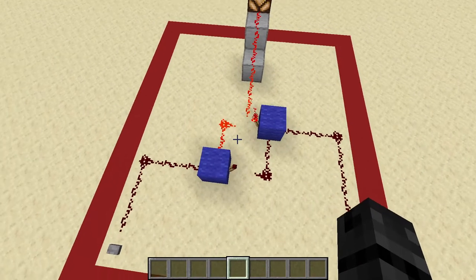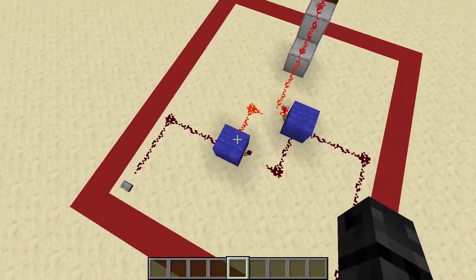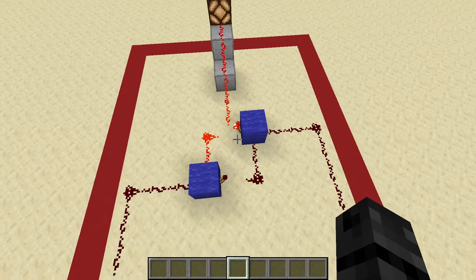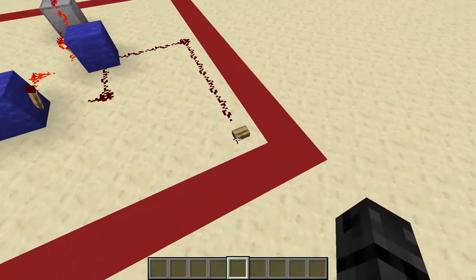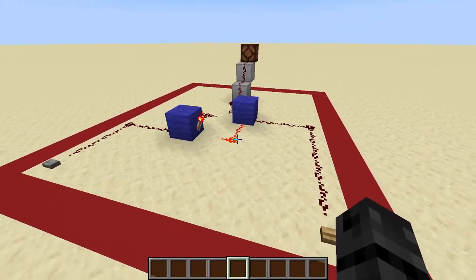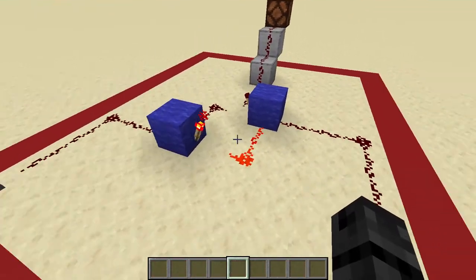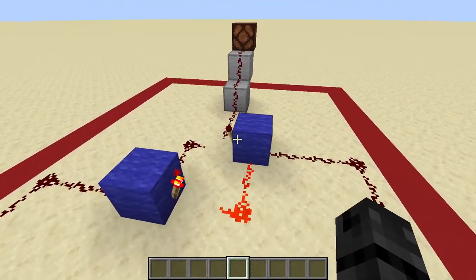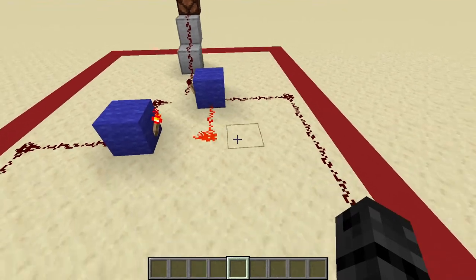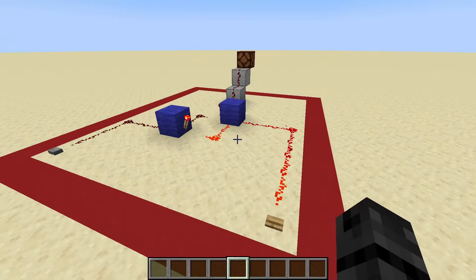What we have in front of us is the most basic RS NOR latch. It consists of two torches, a couple blocks, and a few bits of redstone. As you can see, it's on right now, and when we push this button, it will turn off and change states. Notice that this line is being powered by this redstone torch, which goes into this block, turning off this torch. That means that this block is permanently powered, meaning that when we power it again with this button, it doesn't change anything.